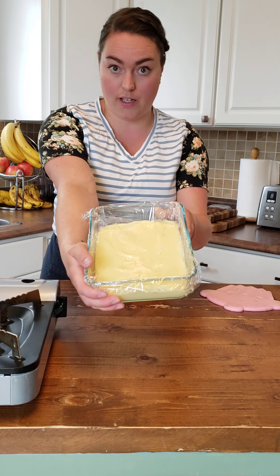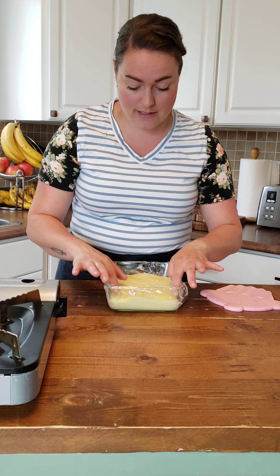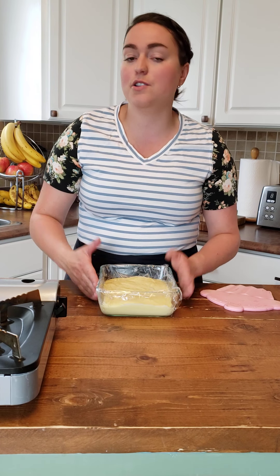So we cover it up, pop it into the fridge, and label and date it. When it's cool, it's ready to use. You can take it out and stir it up a little bit. You can add some whipped cream to it to lighten it a little bit — I like to do that for cream puffs and such. Once again, so versatile. A perfect recipe to always have on hand at all times.